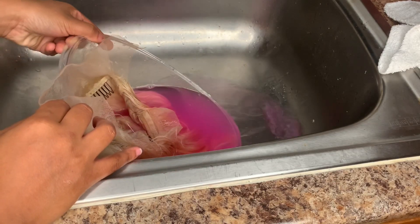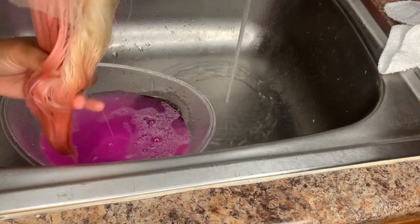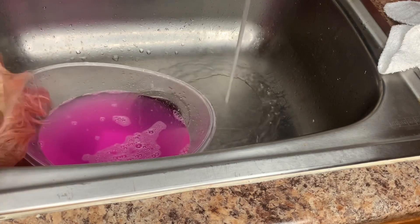The water got a little cold so I just poured some out and added new water. I added more color to it as well — it had gotten light from me pouring out the water, so I knew I was going to have to add more color.